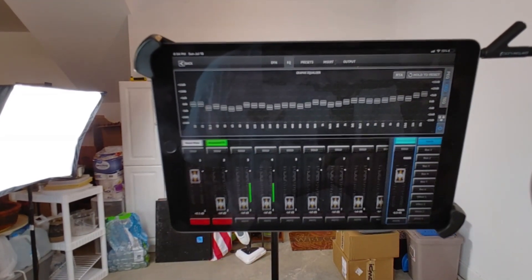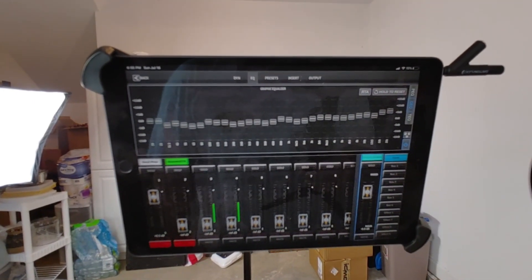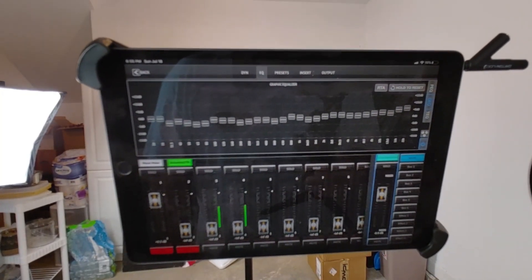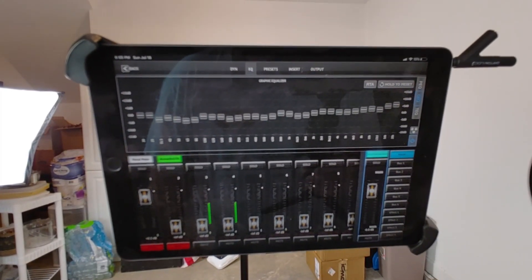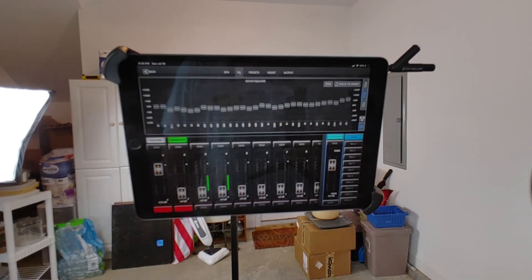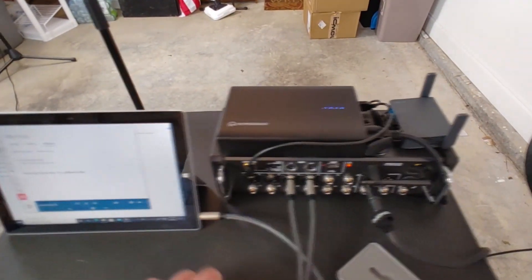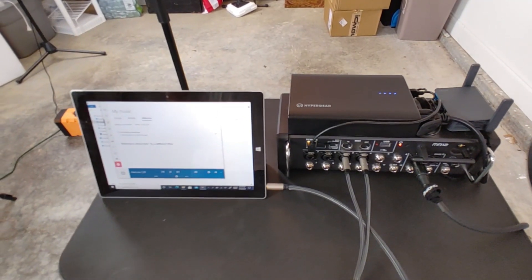That really cleans up the mix. What it's doing is compensating using the pink noise and the reverberation of the room — we're out in a garage so there are lots of hard surfaces. It's knocking out a lot of those problem frequencies that can cause feedback issues and dramatically cleans up the sound of the overall mix. Let me know what you think in the comments. This was how to auto EQ using pink noise with a Midas MR12. I'm putting links in the description to the different components of this setup, and feel free to ask any questions.